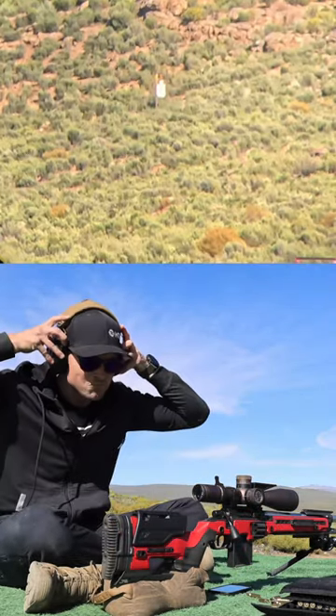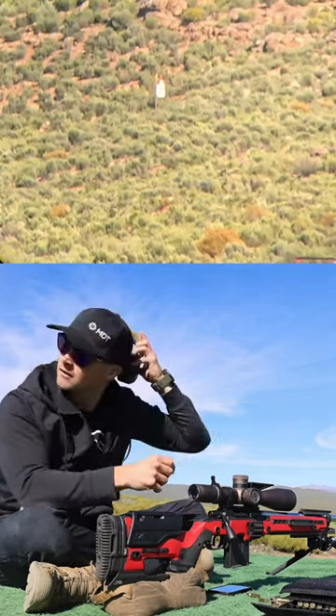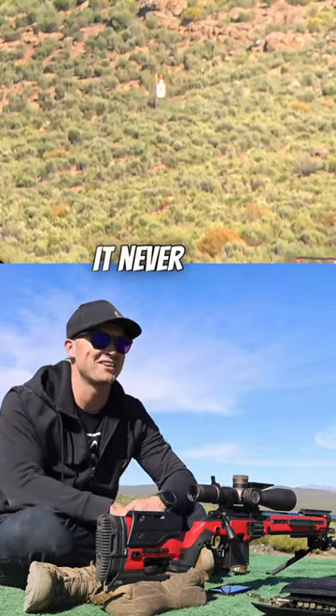Guess the distance of this no-look shot. It never gets old.